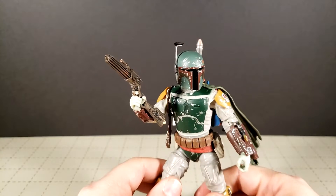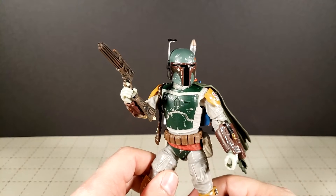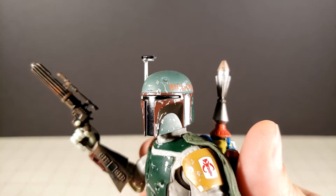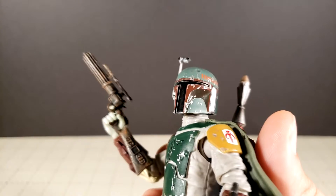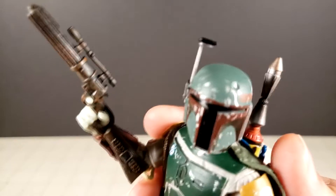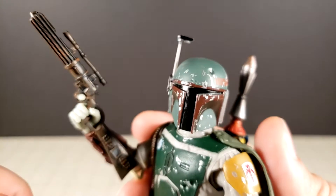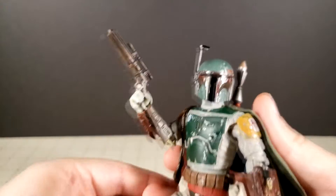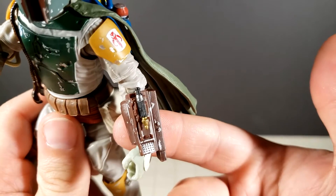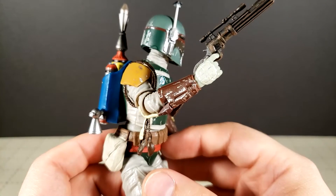Rant aside — yes, Boba Fett. He is awesome, I adore this figure so much. Amazing, amazing detail on him. They did miss a little bit right there around the visor if you can see, but funny enough I've only seen it when I'm zoomed up in the camera. In normal life you do not see that. I could probably just fix that with a Sharpie, it's so minor. But yeah, I cannot get over the amount of detail on this guy. It is quite insane.